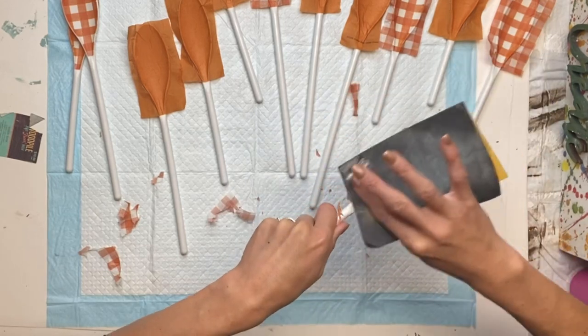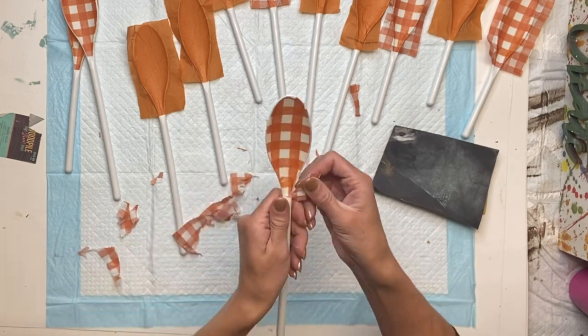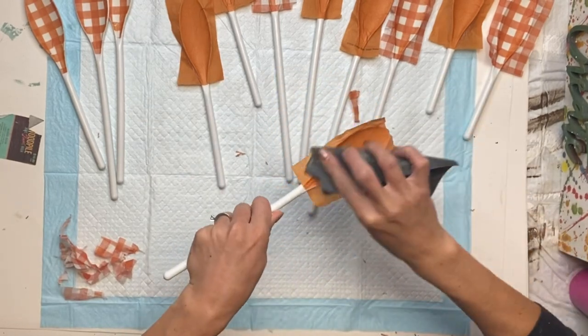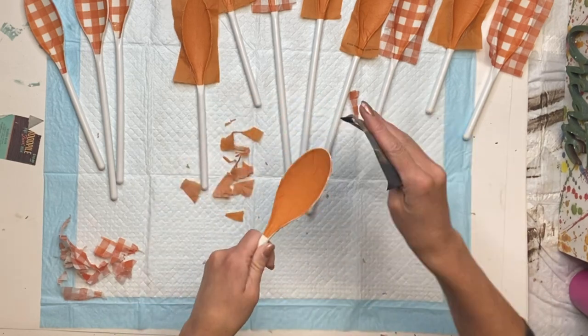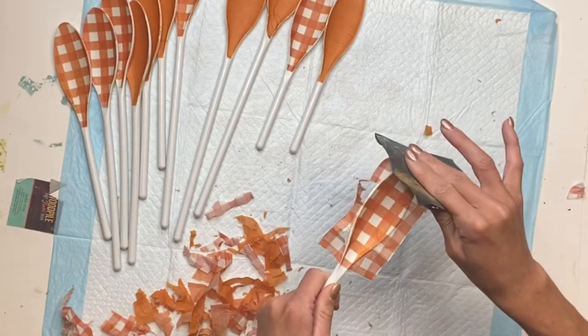Once it was dry, I took a 220-grit sandpaper and I'm just sanding all the extra napkin off. The One Hour Enamel Clear is nice and durable — you rarely get any ripping of the napkin. You just go around the edge of the spoon and it will tear the extra napkin off and give you a nice clean cut edge.